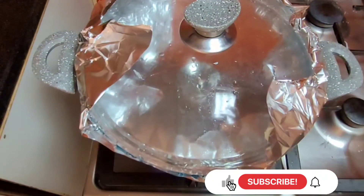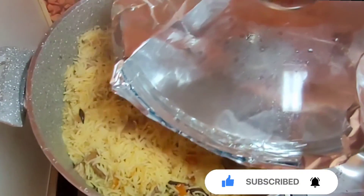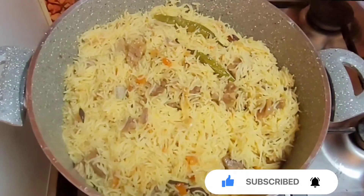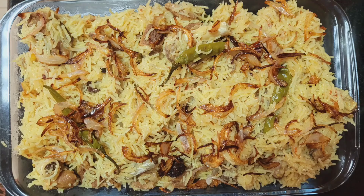You should try it. I hope the recipe turns out good for you. If you like it, please like, share, and subscribe to my channel. Don't forget to press the bell icon. We'll see you in the next video with a new recipe. Take care, Allah Hafiz!